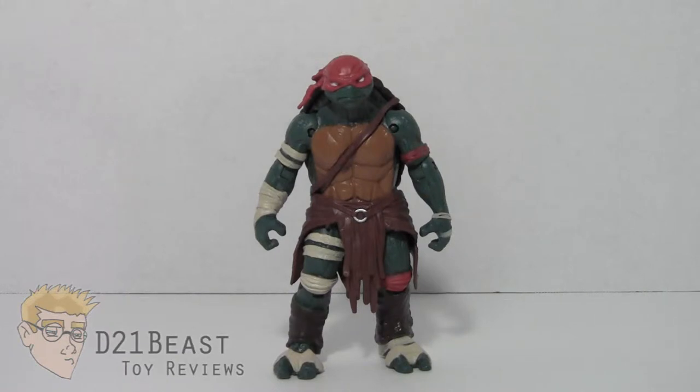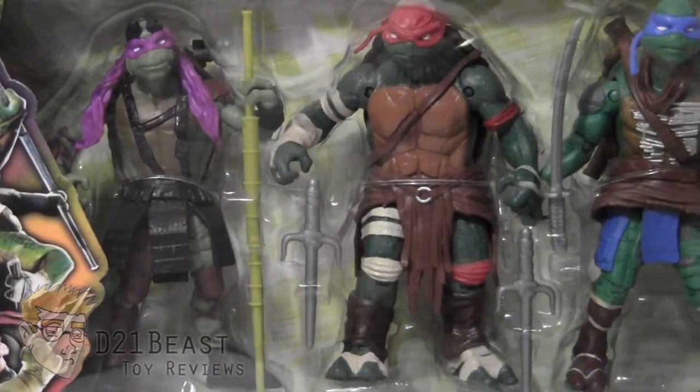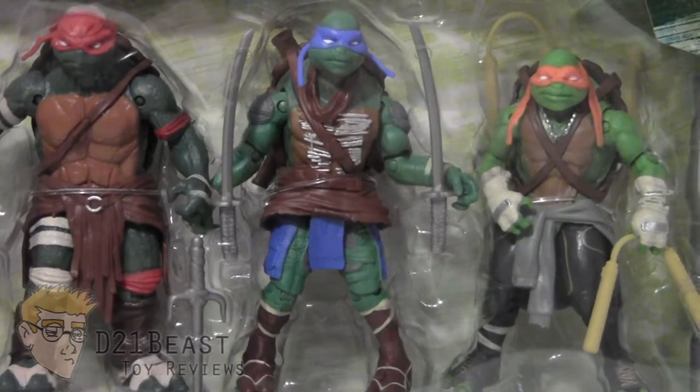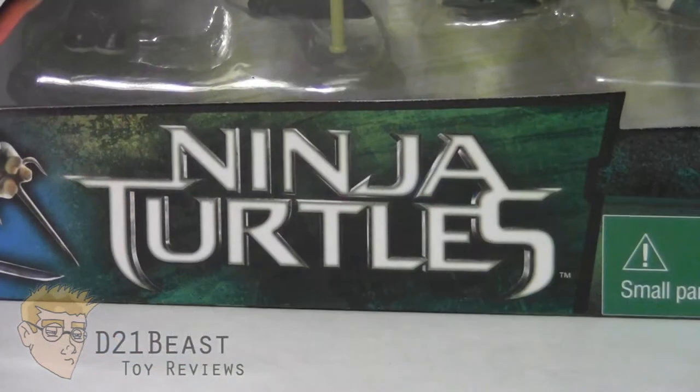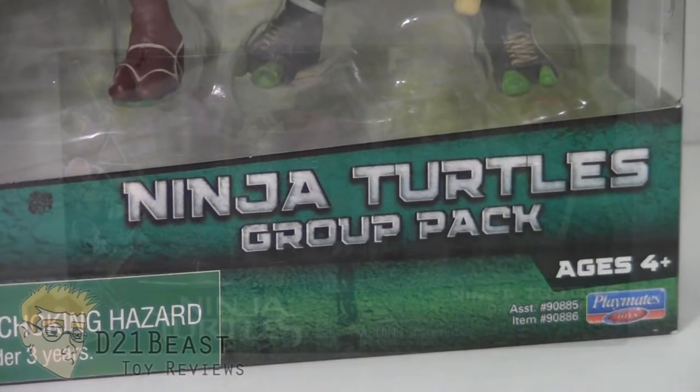Let's go ahead and start by taking a look at that packaging. On the front of the box you'll see an image of the four turtles from the film on the left, and a window box packaging that features all four turtles along with their accessories going from left to right. The box is made up of various shades of green with the Ninja Turtles logo at the bottom, and on the right side it says this is the Ninja Turtles group pack by Playmates.